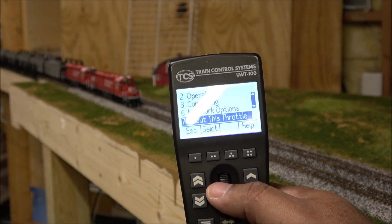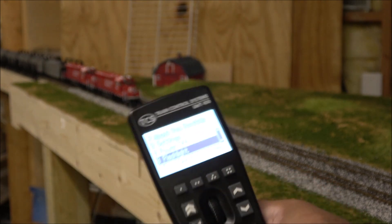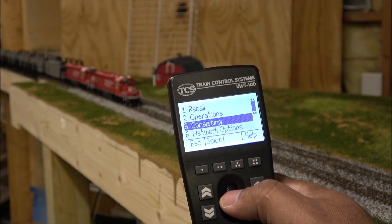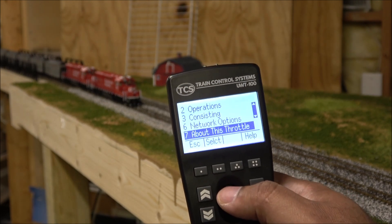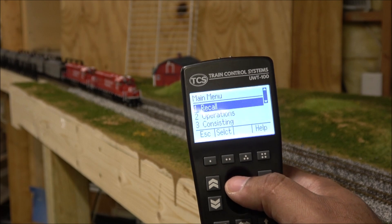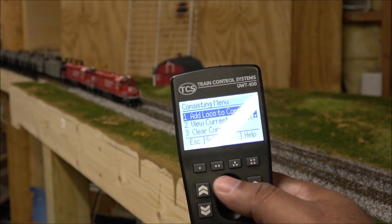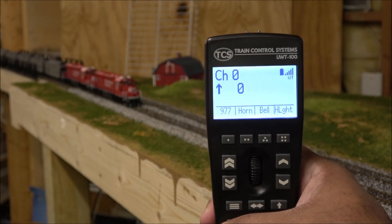The main menu is accessed via the three-line button and includes: recall operations, consisting, network operations, and 'about this throttle.' There's also a flashlight setting — and it actually works as a flashlight, which is a neat little bonus. The consisting menu lets you add a locomotive to a consist, clear a consist, view the current consist, and manage consist functions. Even that was user-friendly enough that I didn't need to interpret the manual for it.